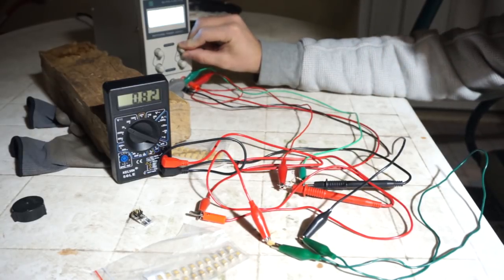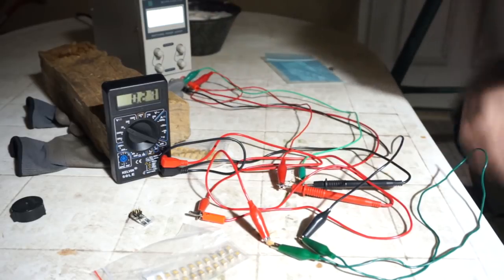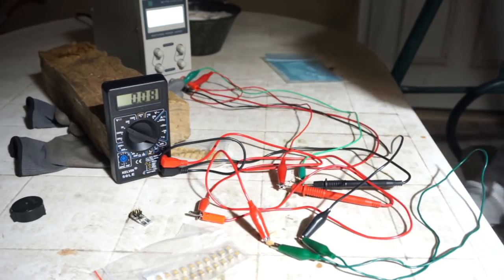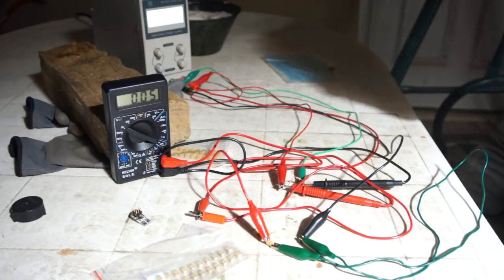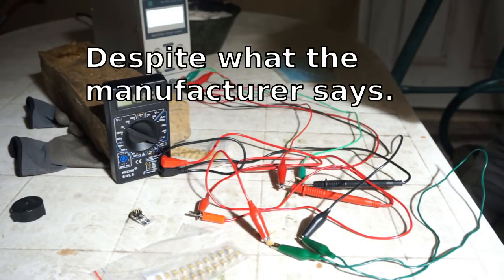That has got the polarity right. That's just a terrible cap. If you can see it, it's drawn 4 amps at 2.8 volts. These are definitely marked right as far as plus and minus — they are just not rated for 16 volts. Bummer.